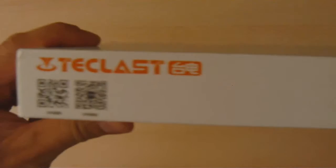This tablet has 64 gigs of storage, 4 gigs of memory, and has a really high-res screen. Let me go over the specs right over here on the side of the box.